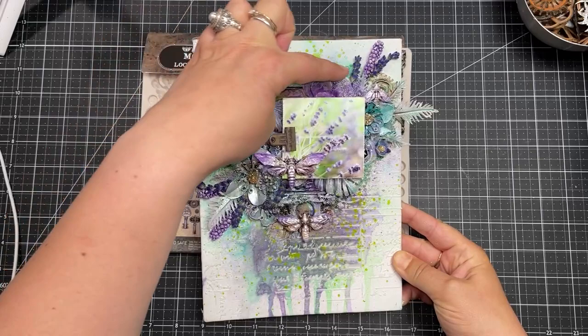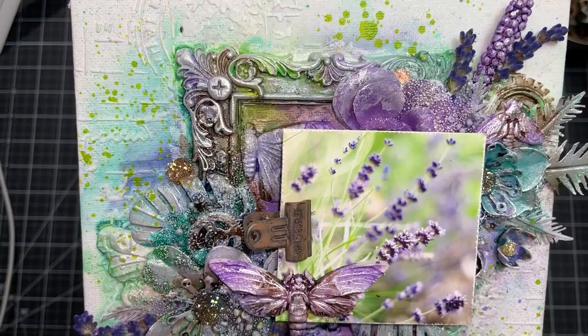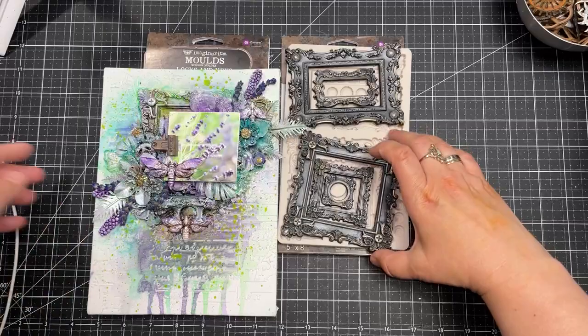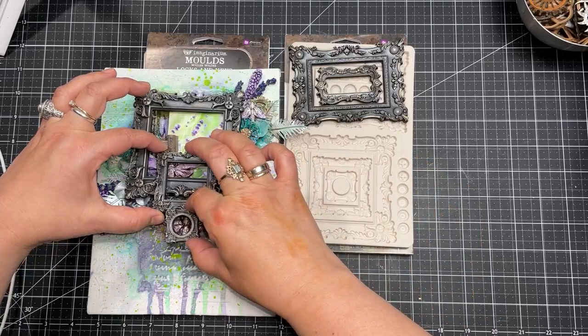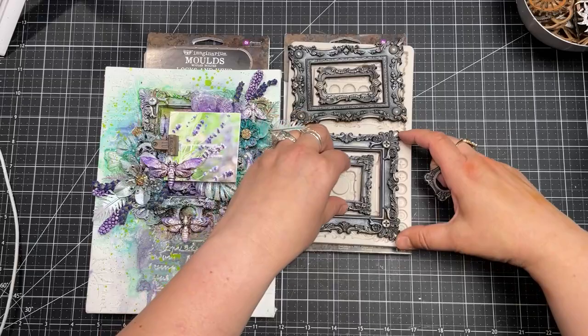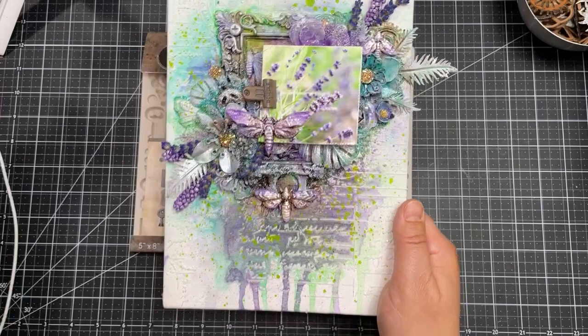I used this set of frames yesterday in a project. The large frame is in the background, then the medium-sized frame, and the mini size frame — so you can see how they look in real life, painted with extra details on top. They were the base of that design, stacked like that. Baroque frames — I can't wait to see how they're going to be used because this style works for almost every project. I think this is one of the most versatile molds.